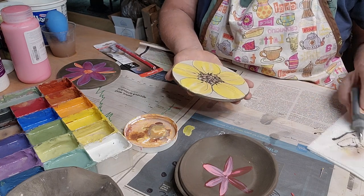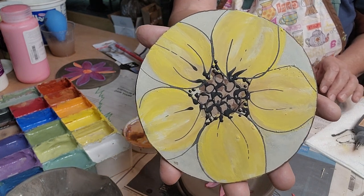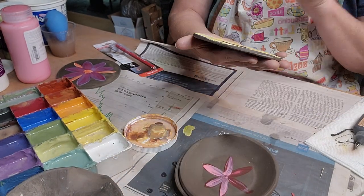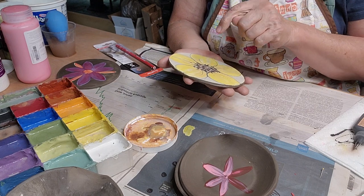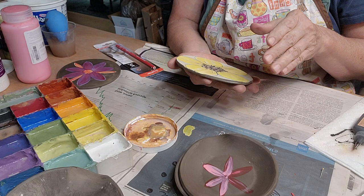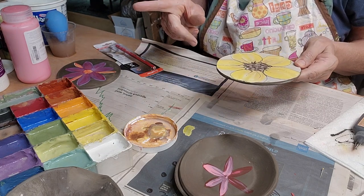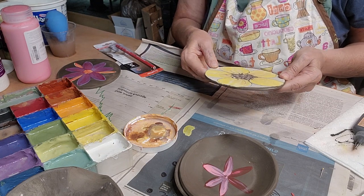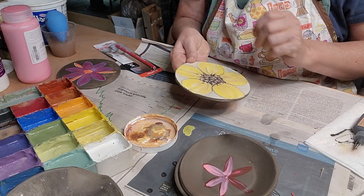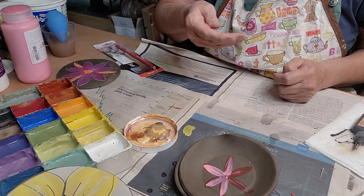All right, I think that's good for now. So there's my sunflower. I'm going to let this dry and then I'm going to paint over where the petals are with the film resist, then paint the outside. And then I'll see if that works — at least that's the plan.